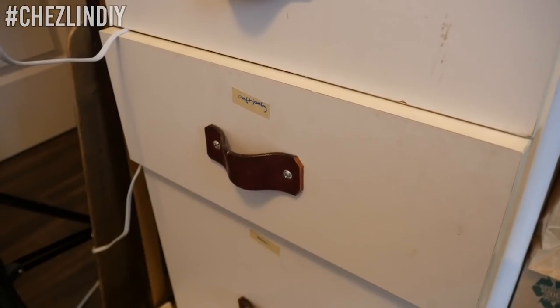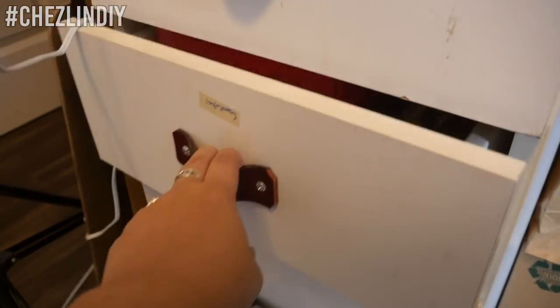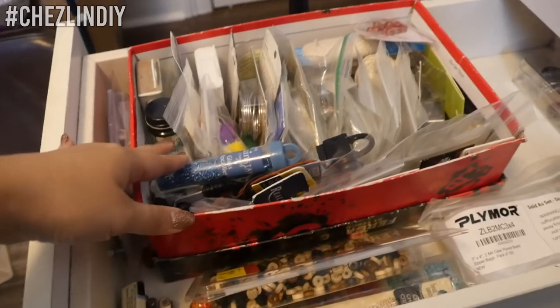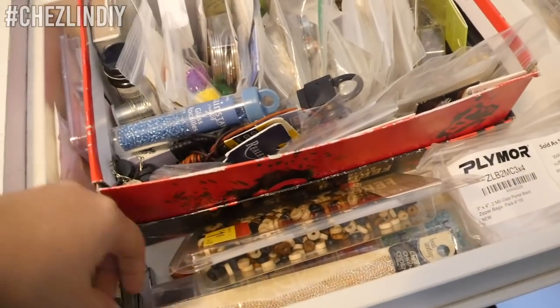Here we are again about to go into the dreaded jewelry drawer. Actually it's not so dreaded anymore — it actually looks somewhat organized and not messy. So I need chain.